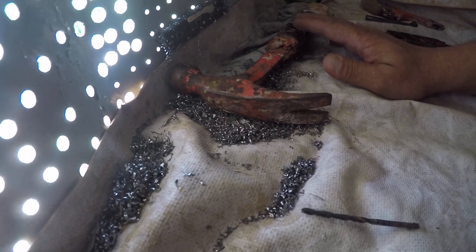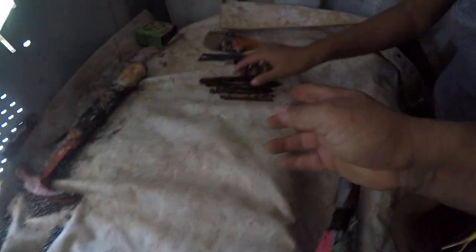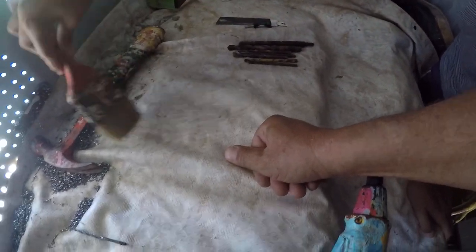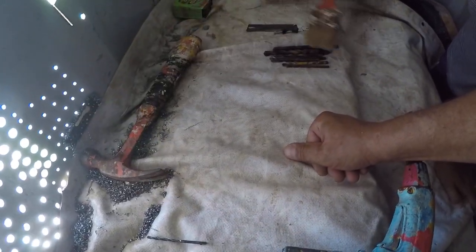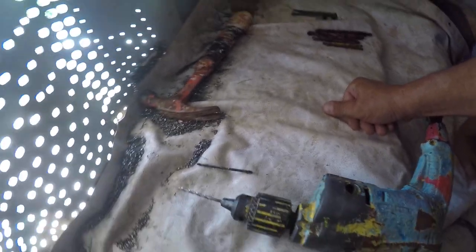I put down a canvas under my work area which helps keep it clean, and Daisy uses a bench brush to keep the area clean so that the shavings don't get stuck on our elbows or clothes and get dragged all over everywhere.